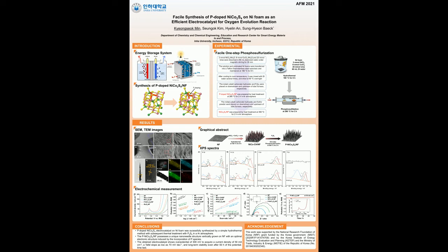1 gram of P2S5 powder in an alumina boat and the prepared nickel-cobalt carbonate hydroxide were subsequently placed in a tube furnace and heated at 260°C for 2 hours under argon flow.